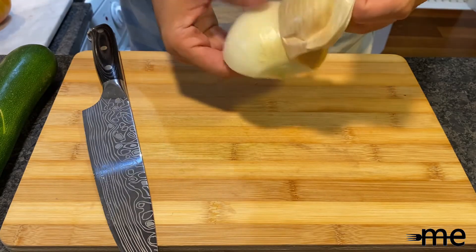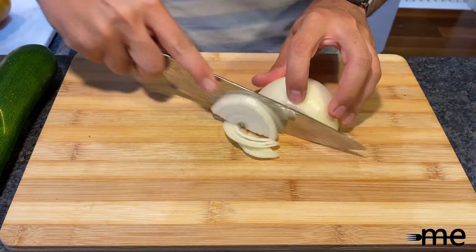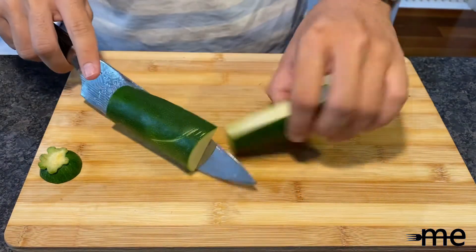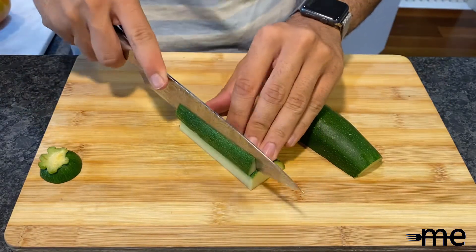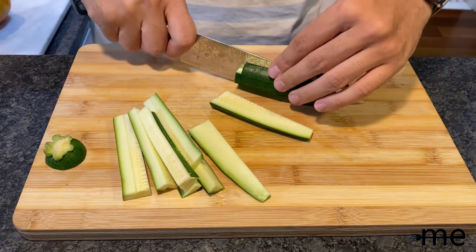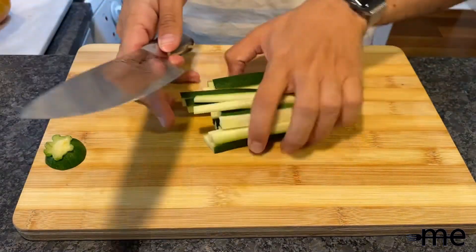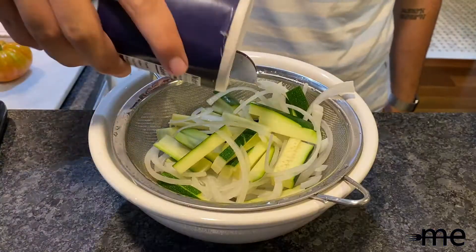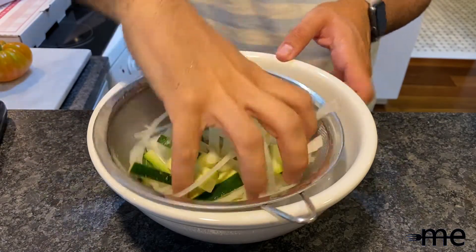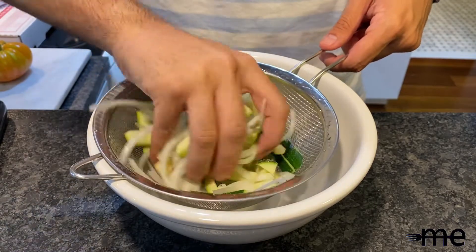First, slice your half onion crosswise. Then cut your zucchini crosswise into three pieces about two inches long, then cut each piece lengthwise into quarter-inch planks. Stack the planks and cut them into french-fry-looking pieces. Add your zucchini and onion with a teaspoon of salt into a colander, toss to combine, and let them sit until about a tablespoon or more of liquid has been released.